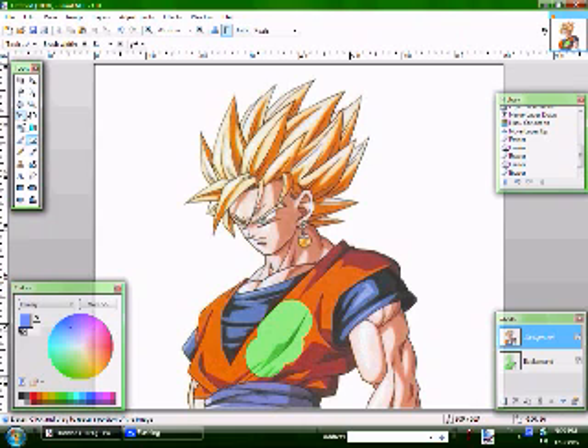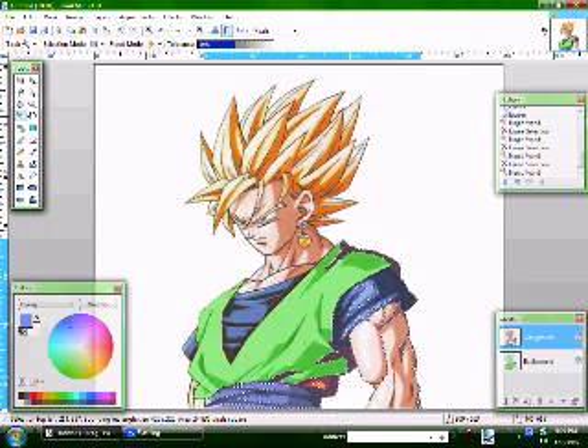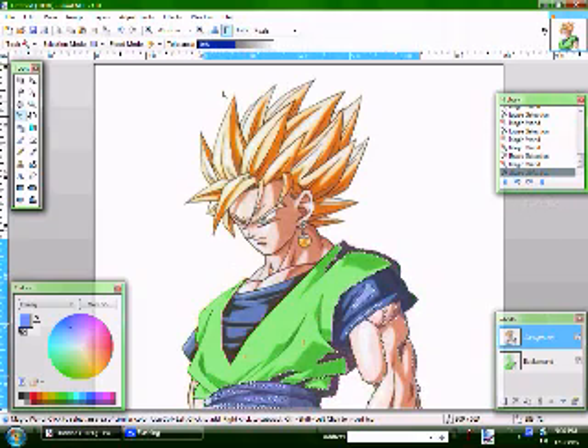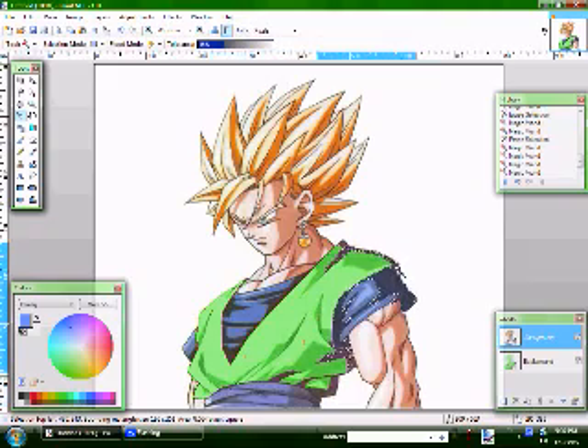Now another cool trick is you can use the magic wand. Select something and press the delete key — this will do most of it for you. You still will have to come back and do a couple of details. It selected too much of the picture, so I had to reselect. I'm going to select the tolerance and put it at about 35. I'm going to select only orange, but it's not working.